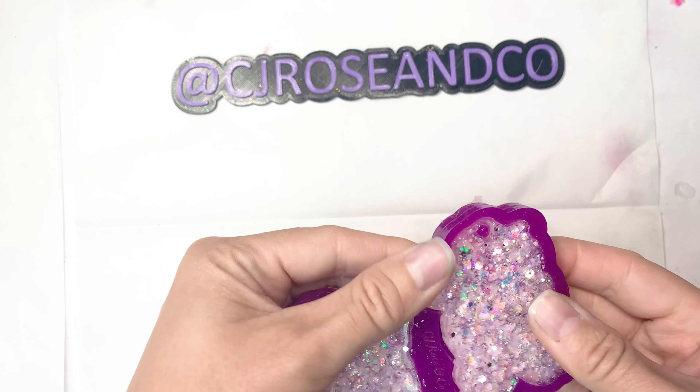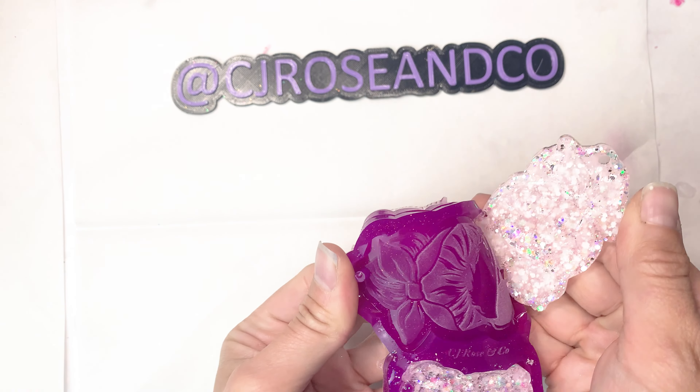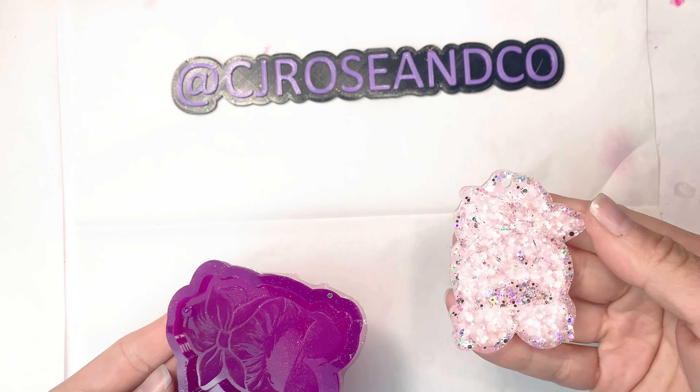Hey guys! So today I'm going to do a quick tutorial on filling etched molds with acrylic paint.